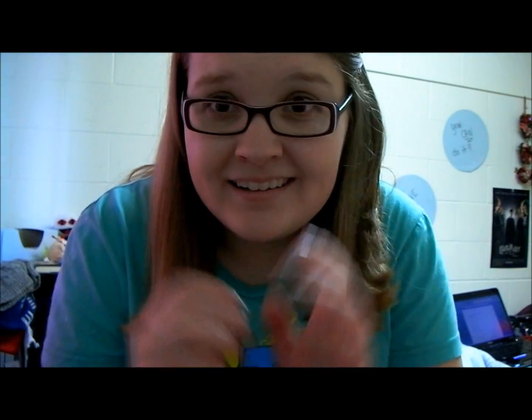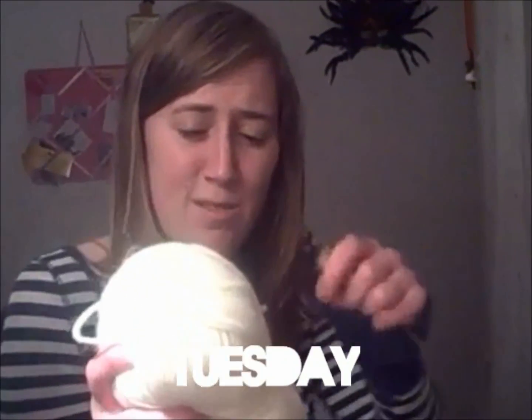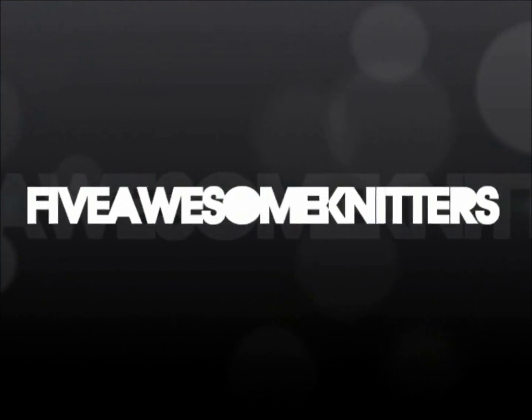Hey knitters and welcome to Monday, messing around with new camera edition. If everything went well, you might be seeing me in HD right now.